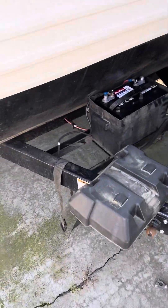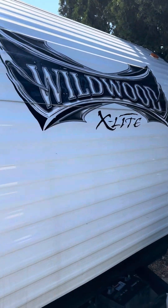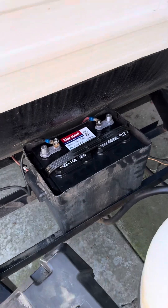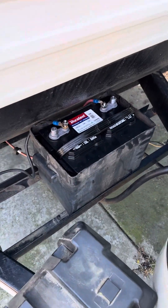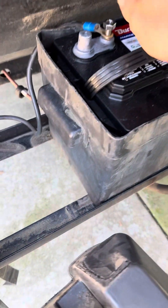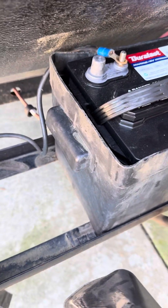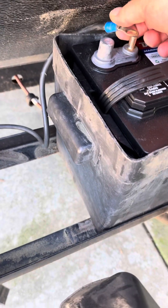Today we're going to be changing an inverter for a 2016 Wildwood Axolite. First, here's your battery box. You're gonna undo the negative terminal so you don't short out anything.